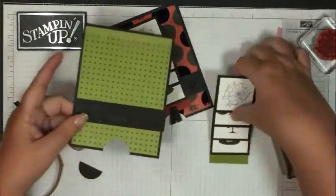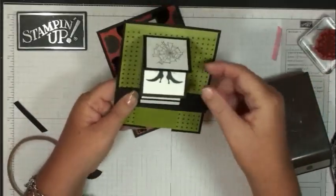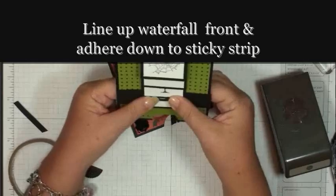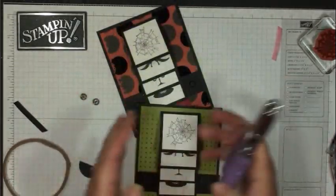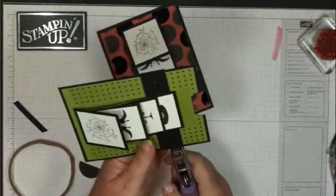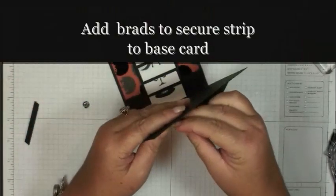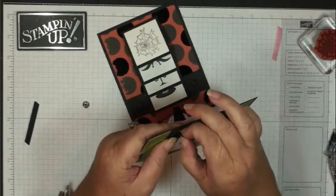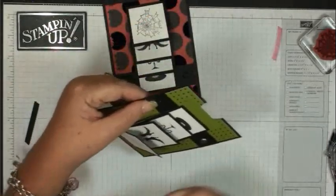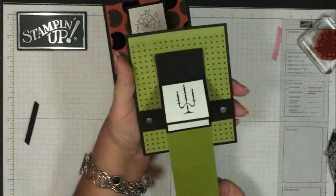Peel that off, then take your waterfall part and slide it back underneath that black piece, positioning it on your card where you want it to go. Take your 1/16th handheld punch and punch a hole on either side of the black strip. Then take your glimmer brads and add those to the holes on both sides.